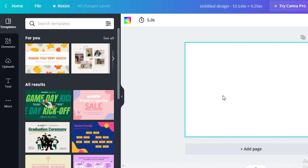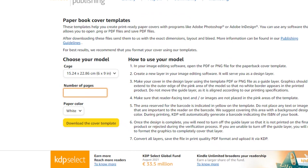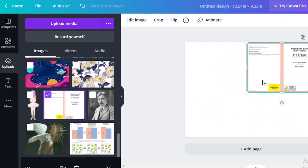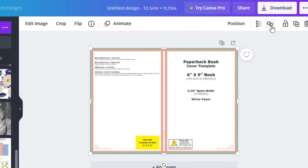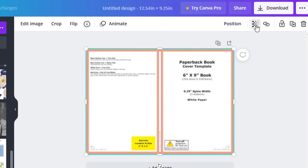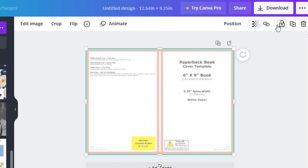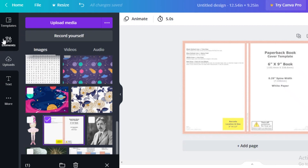Our canvas is loaded at 12.54 by 9.25 inches. I'll take the template I downloaded from Amazon KDP, open it on the page, place it in one corner, and expand it. If your sizes are correct, it fits perfectly. I like to make it semi-transparent so I can use it as a guide without disrupting my designs, then lock it so it doesn't move.